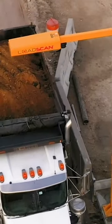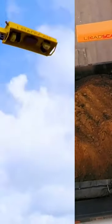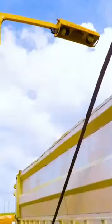Bucket counting or counting truck loads just doesn't cut it anymore. Introducing the LoadScan Load Volume Scanner, based on a 3D scanning head.